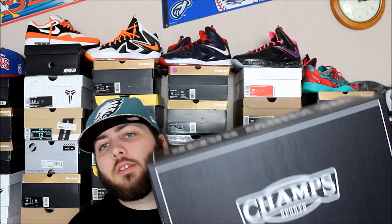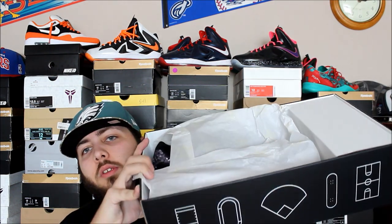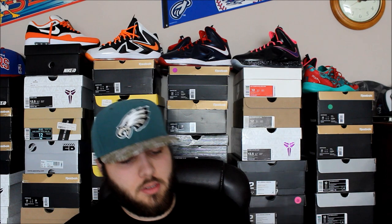Alright, as you guys can see we got the standard all black Champs pullout box. Here's what you see when you pull out the box.